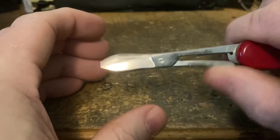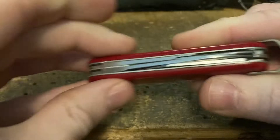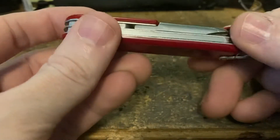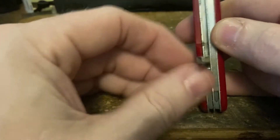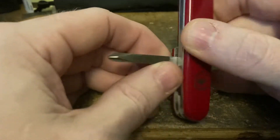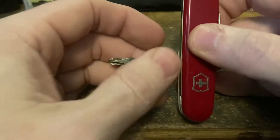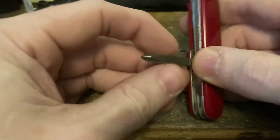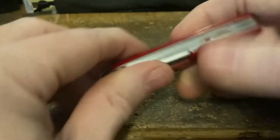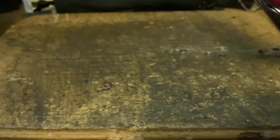We've got the famous, wonderful, amazing 84 millimeter scissors — they're all things to all people, the answer to all of life's problems. We've also got my favorite number one back Phillips: this square-back Phillips with the file. If I'm going to have a back Phillips, I want it to be this one. And last but not least, the long nail file.